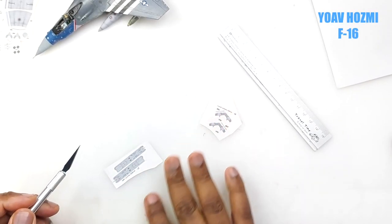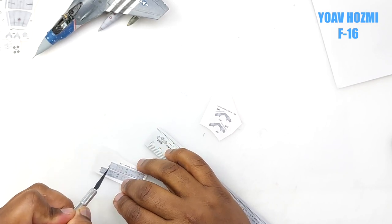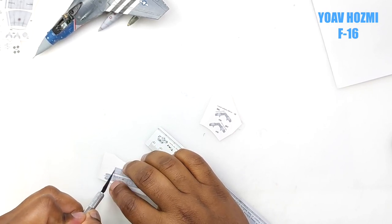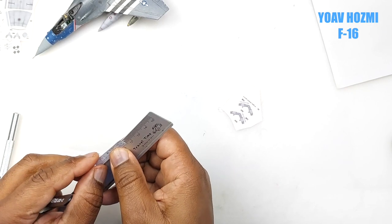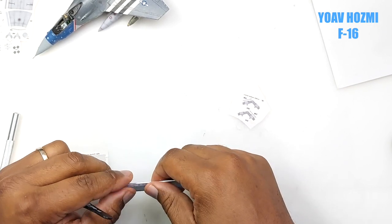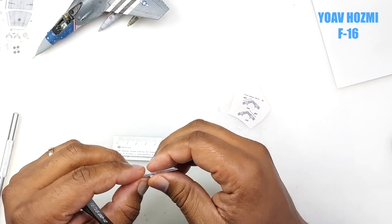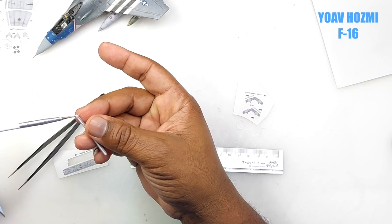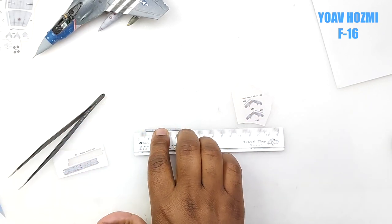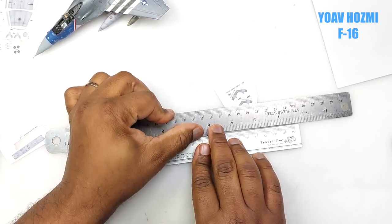Let's build the underwing missile rail assembly. It's just a matter of cutting out the part and then lightly scoring the parts which are going to be folded. Once we do that, we use a straight edge to get the fold accurate, then use glue to hold it. I use a ruler after the steel edge to make sure it stays true and not warped or bent in any way.